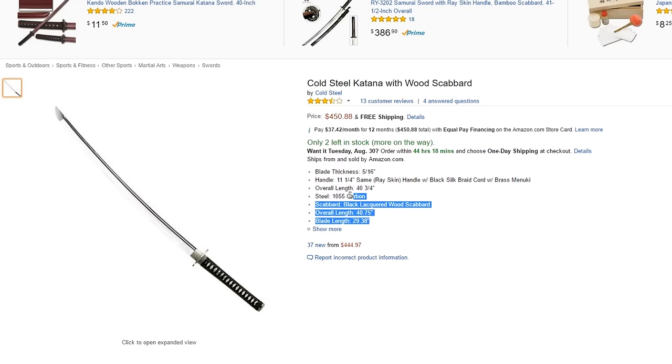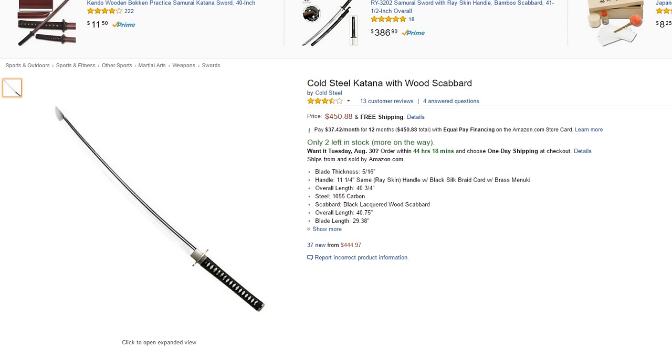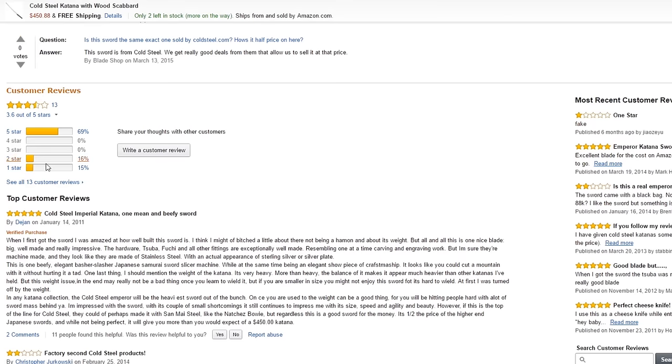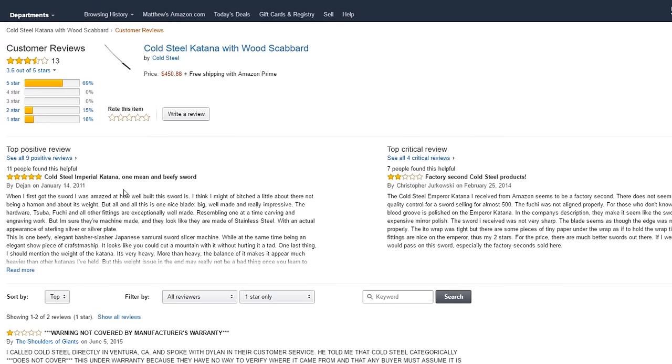You can also buy it from Amazon. I've heard in some of the Amazon reviews that some of the swords may be factory seconds and not have a warranty, or some people have had warranty issues dealing with purchases from Amazon. That's just some bits that I read, but anyway, Amazon even has them.